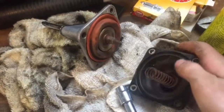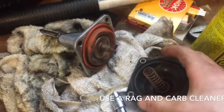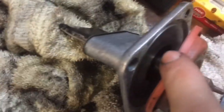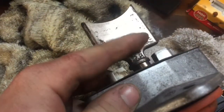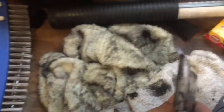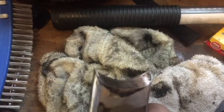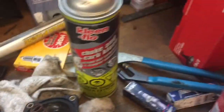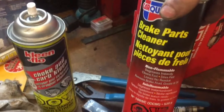Then you're going to want to clean all in here — all this rubber, all behind here, your power valve itself, the underneath, the bottom. You can use carb choke cleaner. If you don't have that, brake and parts cleaner.